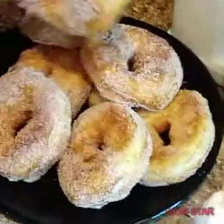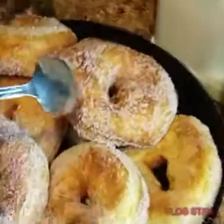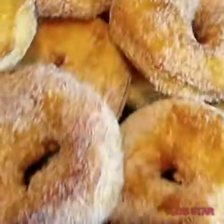So here we are — we have about eight donuts, sugared with white sugar and a little bit of cinnamon. There you have it. Really quick, really simple. I think it took me about 20 minutes.